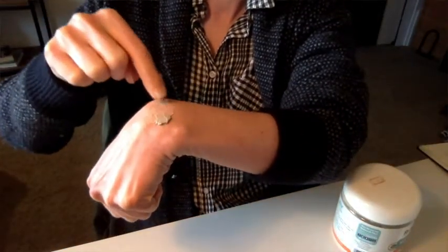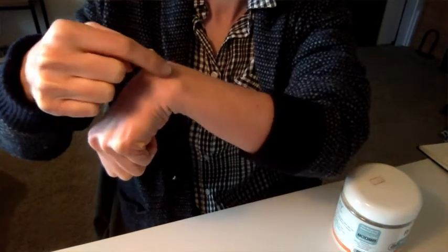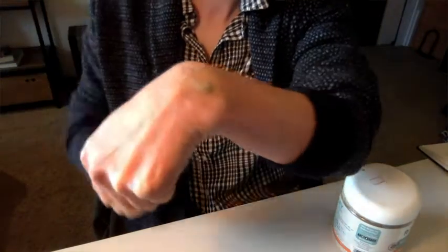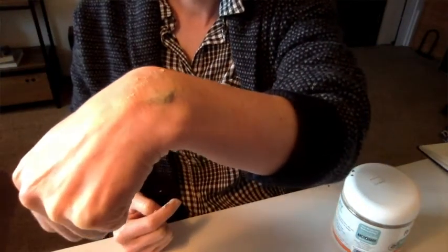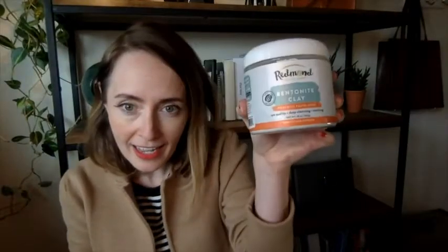There's no water, no liquid in this, so it will actually last for a long, long time because you yourself add the water — it's just the powder. And that's how much you're getting. I love it. That is my point of view.